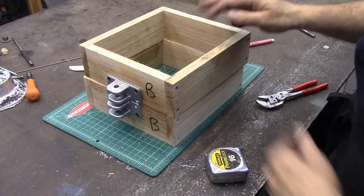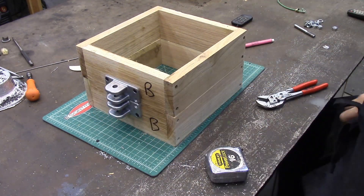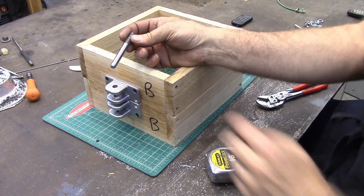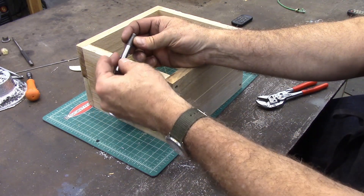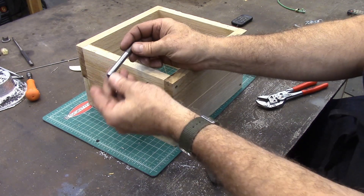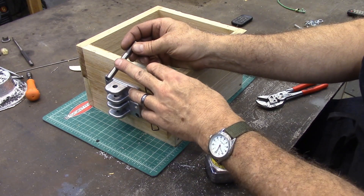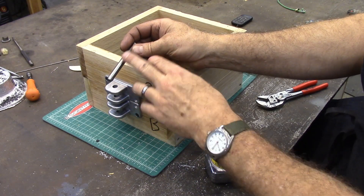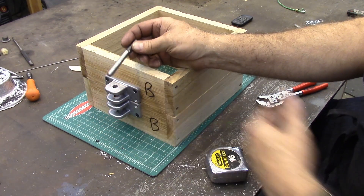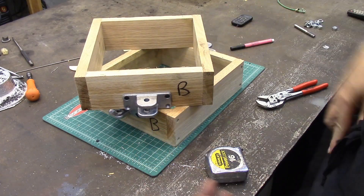We've got these all drilled out and now we've just got to put the pegs in. I made these from some 3/8 round stock that I had — I threaded it and rounded over one end. What I should have done, if I'd had them in stock, was just get some 3/8 bolts, cut the head off, and round it over a little bit — that would have been a whole lot easier. But I didn't have any in stock, so this is what I did.